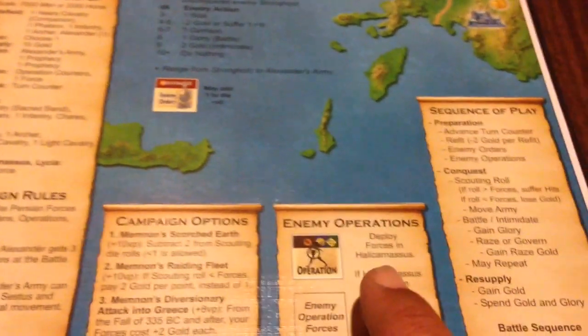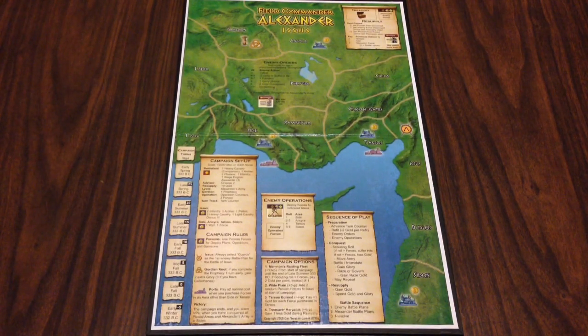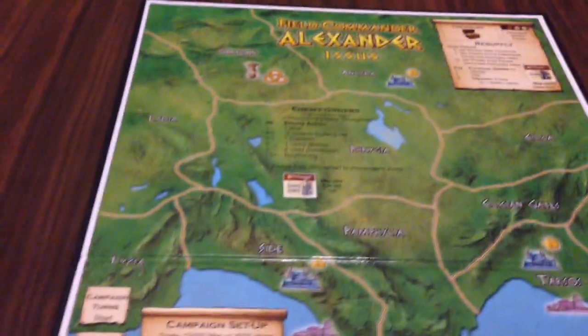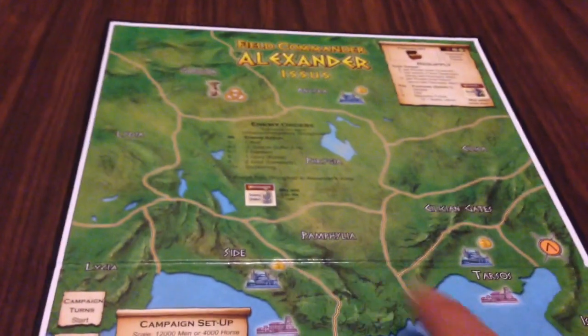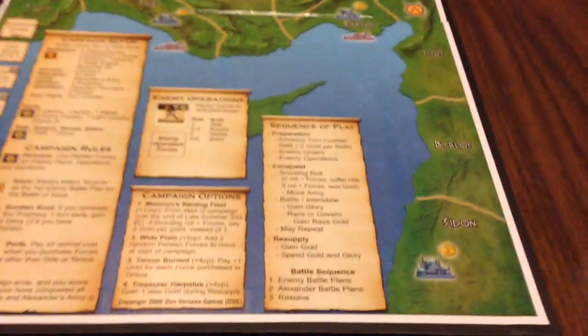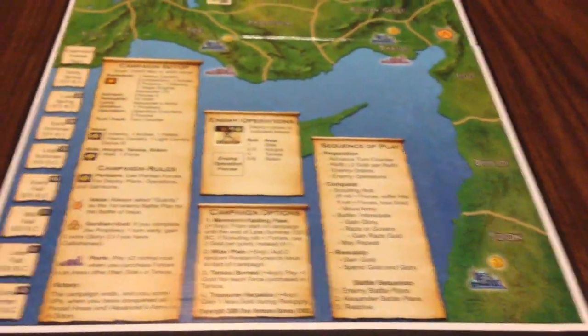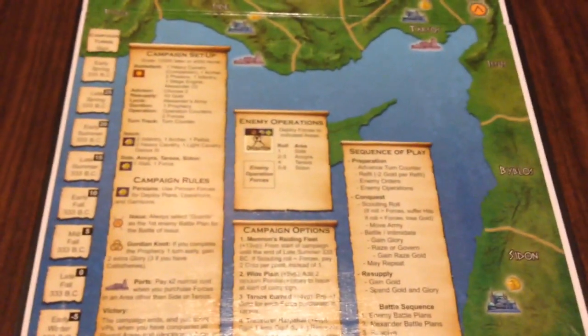Here's the second mounted map — it's Issus. Alexander will start down here in Lycia and work his way to the east towards Issus, and finally end up down here in Sidon. Again, all your essential charts and everything are located right here on the game board.